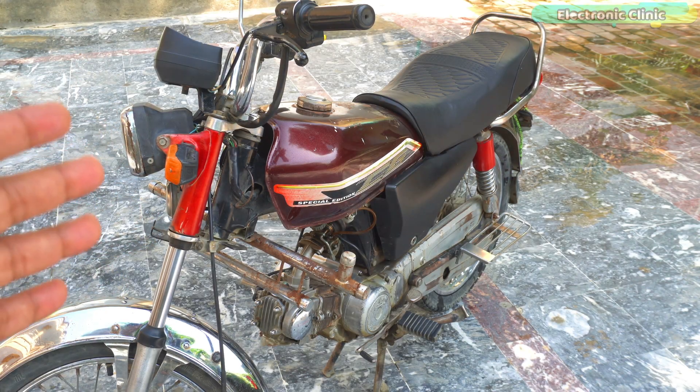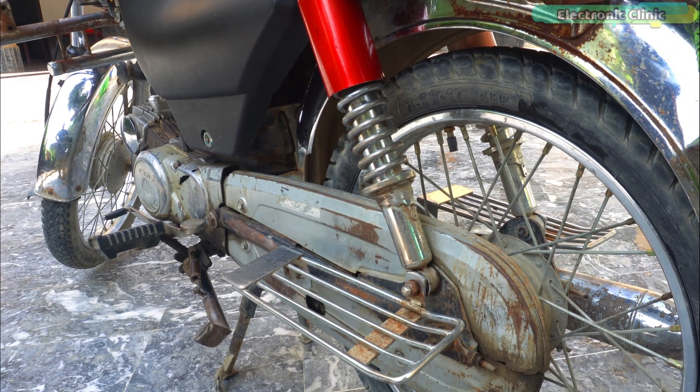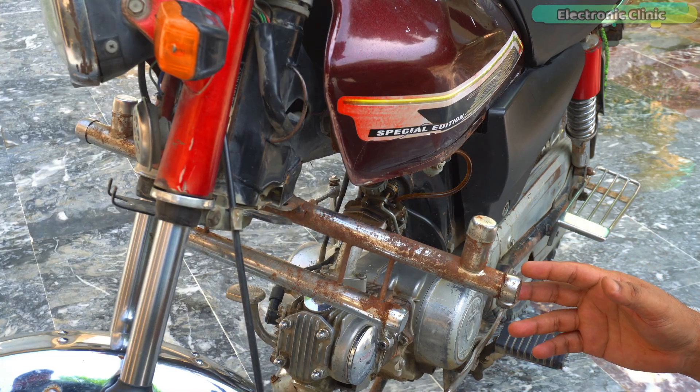I have arranged this old bike to work on projects related to bikes because it's going to be a long series. Moreover, I eventually plan to modify it into an electric bike as well.